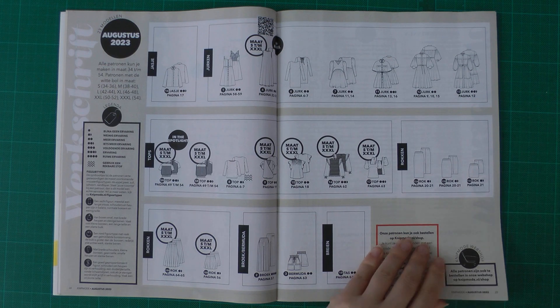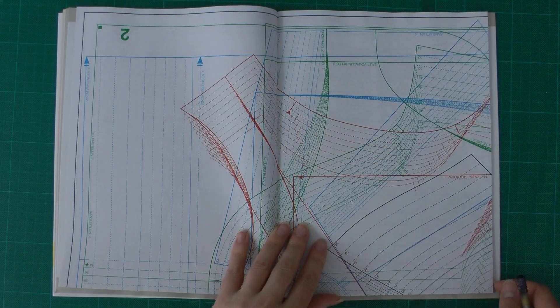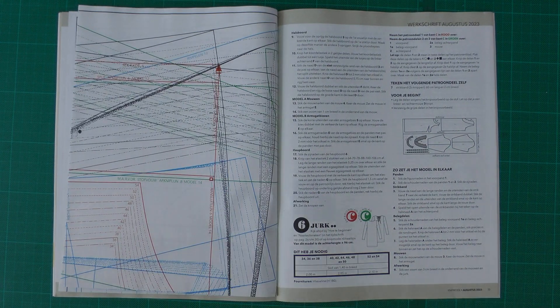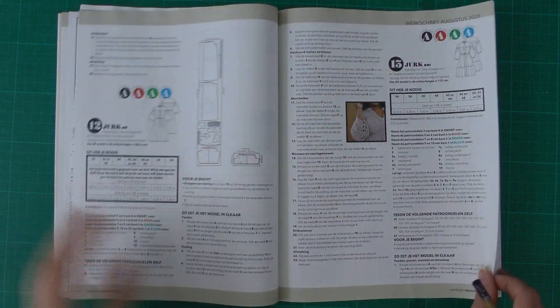Here are all the pattern sheets. Because there are so many sizes they can be a little difficult to follow, but with a good transparent tracing paper it's really not a big deal.